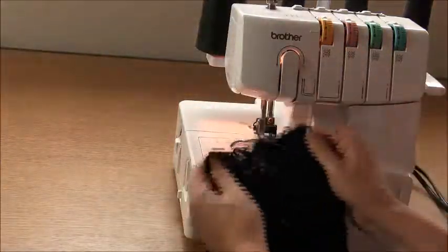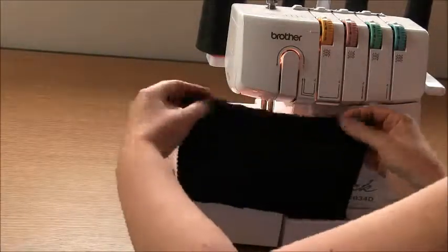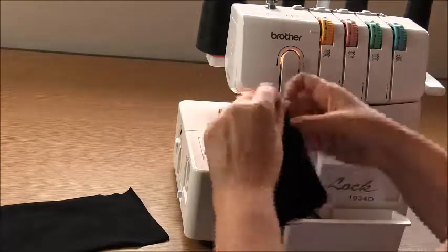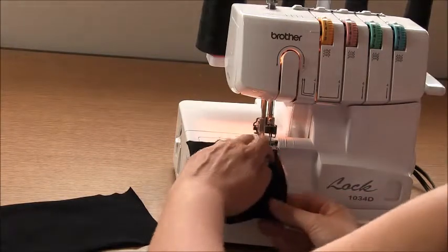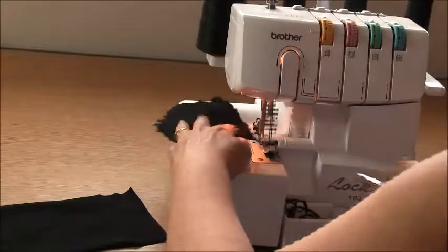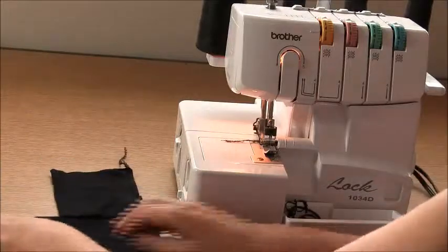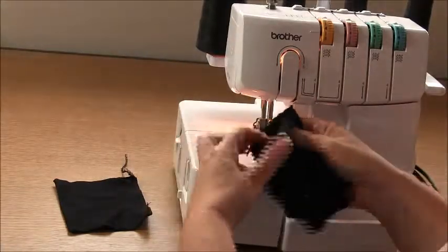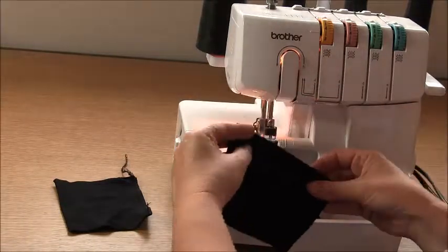Now let's work on the cuff area. Find your pair of cuffs, sew your mirror pieces. Take one of them, fold them right sides together and overlock the short edge. Now this garment has suggested ribbed cuffs, but for this — because there's enough stretch in this garment fabric — I'm going to use self fabric cuffs. Just check that your fabric is stretchy enough to get over your hand before you commit to making self fabric cuffs. Repeat for the other piece.